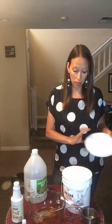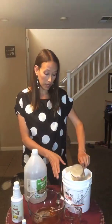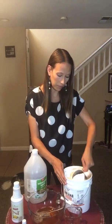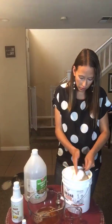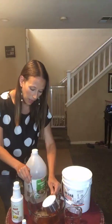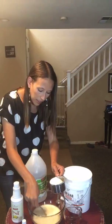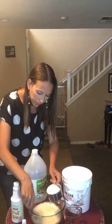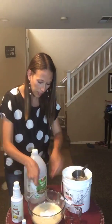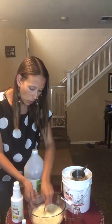Our next ingredient is baking soda. We need three cups total, and we're going to add it a little bit at a time. I'm going to put just a little bit in at a time — it may get a little bit foamy because of the vinegar, and that's okay. We're going to put that first cup in and stir to incorporate it all.